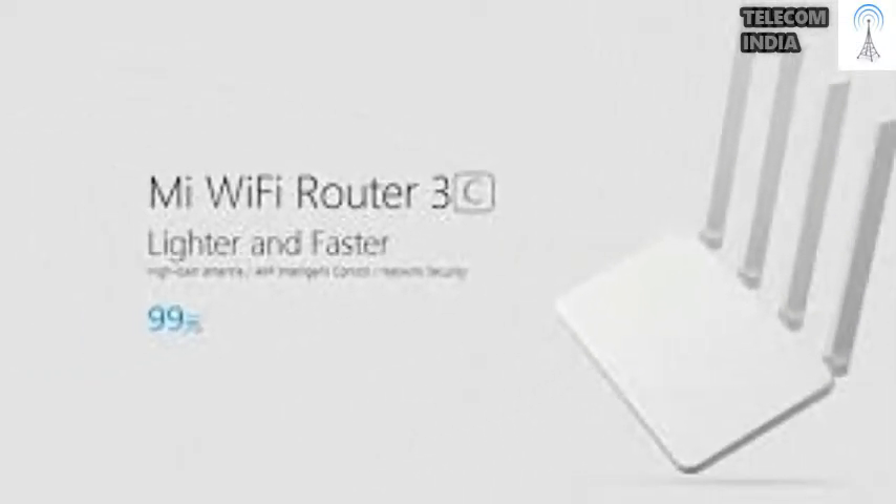Xiaomi Mi Router 3C Review. The Mi Router 3C has 4 antennas and 64MB of RAM. Range is good and the companion app is very useful.